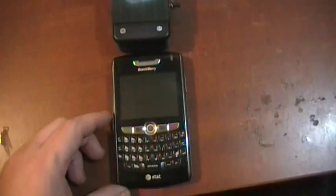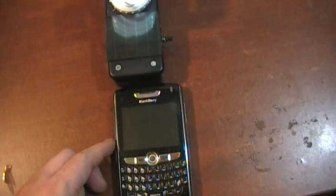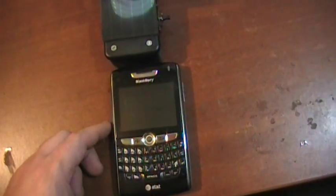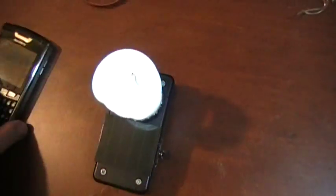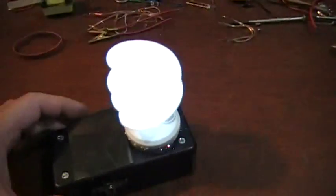We'll put them down like this — here's the BlackBerry. The light is about three quarters the width. It's a cool little project — pretty cool project.